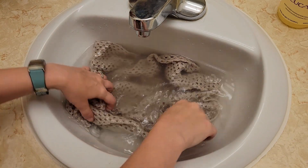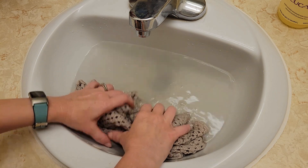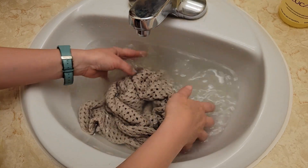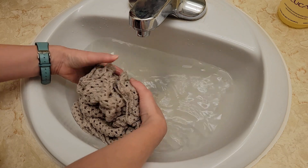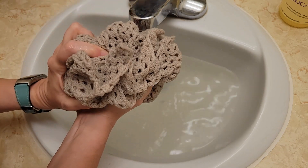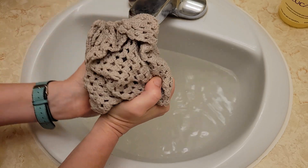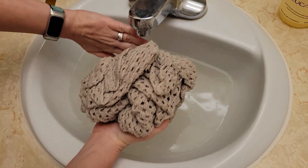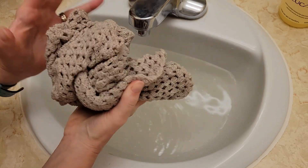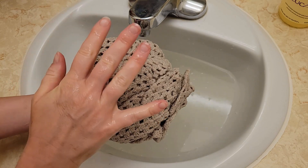Okay, we are back. She has had a nice little soak and a little bit of agitation — I did get in there and kind of squish around. As you should be able to see, that water is kind of dirty, so it was definitely time for a bath. Now what I'm going to do — I would normally drain the tub but it's kind of noisy — so I'm just going to lift her up out of the water and squeeze out that excess water. I don't want to wring it or pull on it; I always want to support the weight of the fabric.